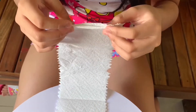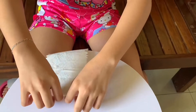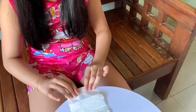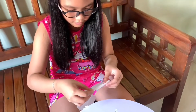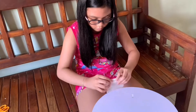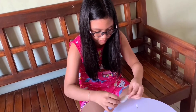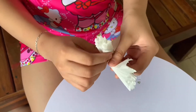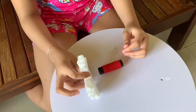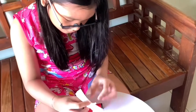We will fold it like this — in, out, in, out. The last one. Now we will fold it in the middle. Now we will tie it in the middle using these. It's good.